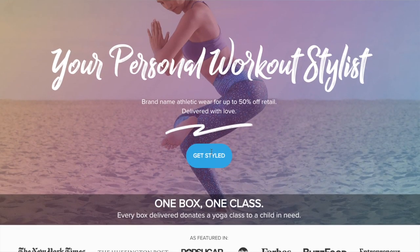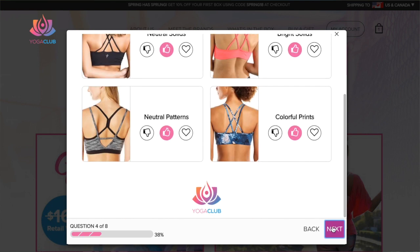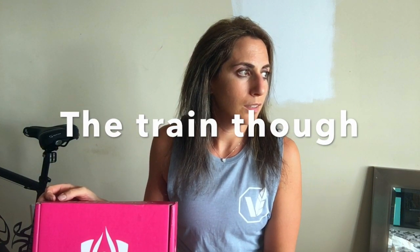So really quick, a little overview of what YogaClub is. You go online to YogaClub — I'll put a link in the description below — and you fill out a quiz where you tell them your style, your sizes, what you do and don't like, and then they have their stylist curate a box for you. You can choose between getting just one piece, two pieces, or three pieces of clothing, which is like a whole outfit that goes together. You don't even have to think about it — you can wear it all together and be super chic. You also have a choice of getting a new box once a month or once every three months.